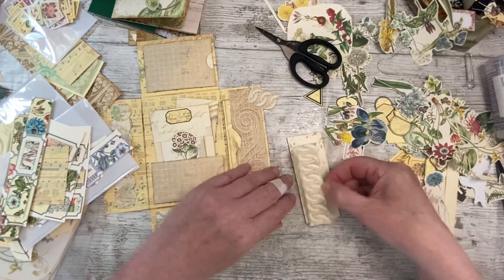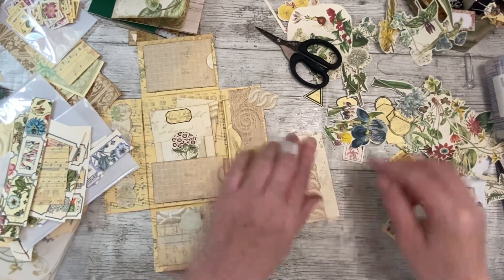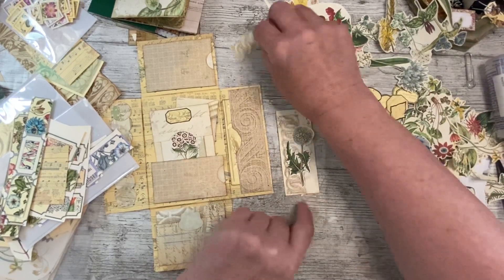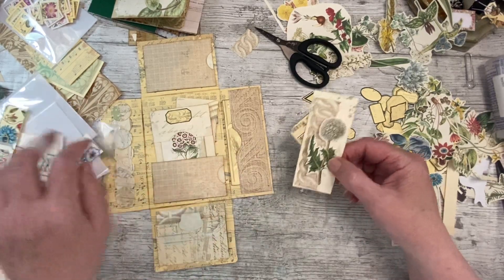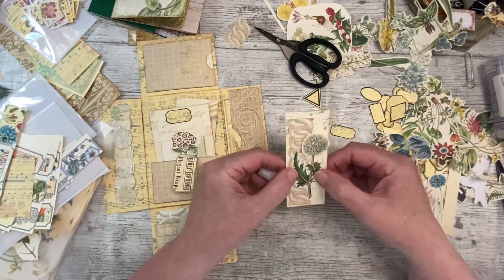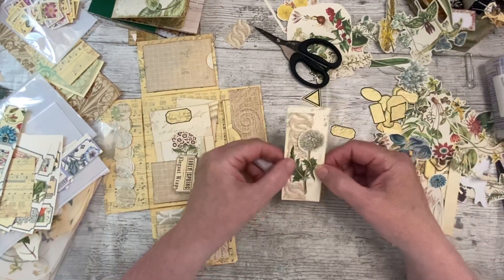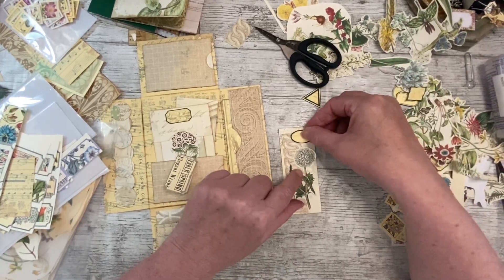Let's make the front the star of the show. Oh look at that - a dandelion clock! You tell what time it is by how many times it takes you to blow. Oh I thought that was stuck to me - it's supposed to be there. Loving that. So a little oval - yes, did I have to ask?